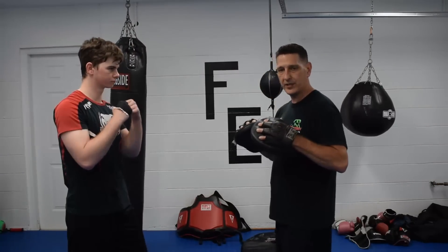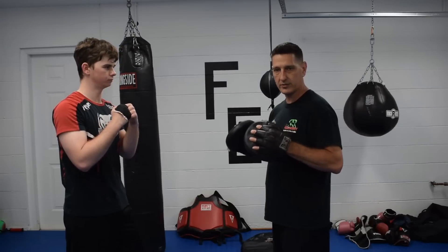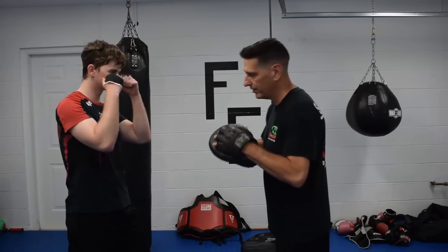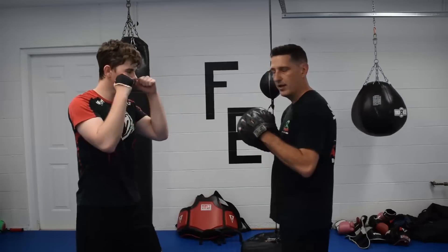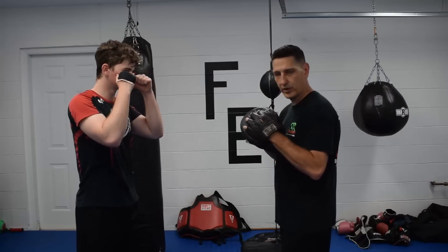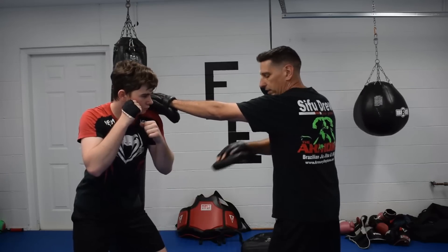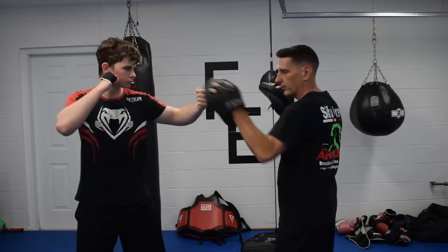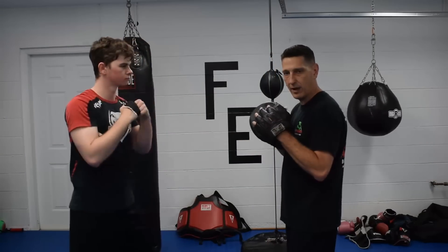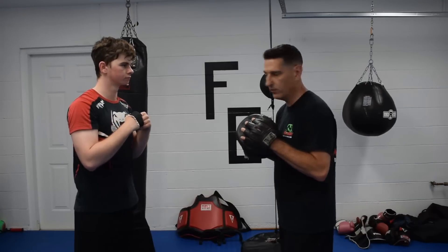The first thing we're doing is the combination: one, two, three, two — jab, cross, hook, cross. Nothing real high-tech about this. He's going to give me the jab, cross, hook, and the cross. First thing he's going to do is I'm going to return a jab and he's going to slip it. He slips, loading his rear leg. He's going to come with a cross, the hook, and the cross — standard follow-up. It has to do with body mechanics and the way he's loaded when he makes this passive defensive movement.